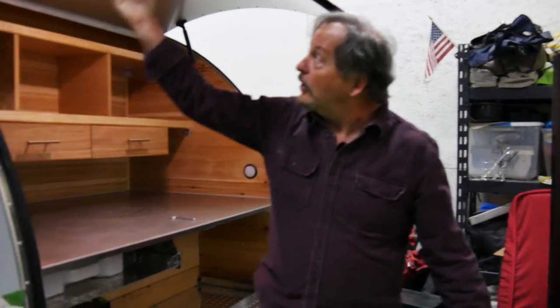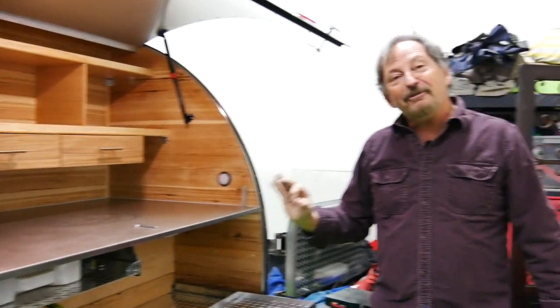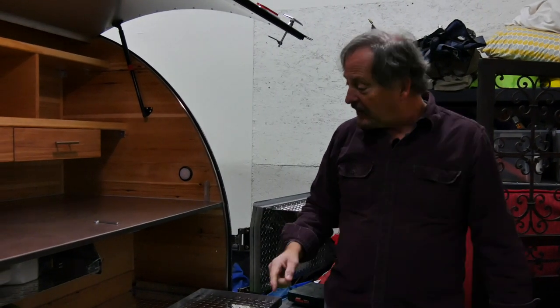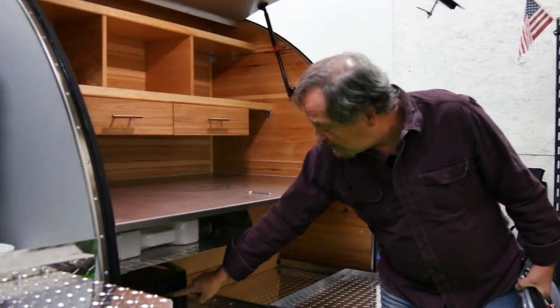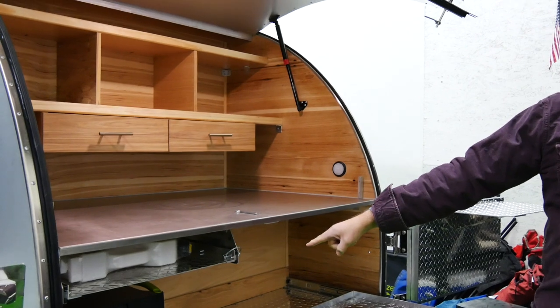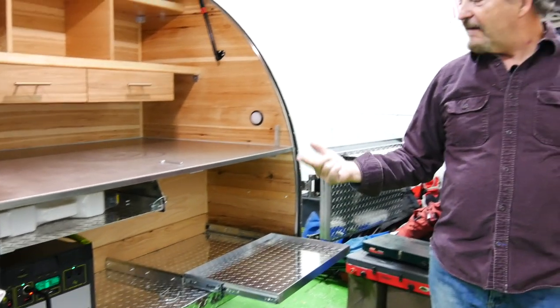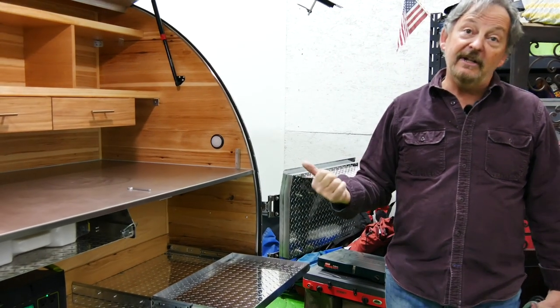We discussed earlier the great insulation that's in our sidewalls, ceilings, floor, and everything. An electric blanket is my favorite form of heat — just a standard queen-size 110 electric blanket. By pushing this button here, we are now creating AC 110 power that will power that electric blanket.